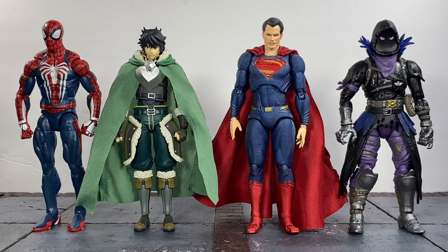For some extra comparisons, here he is standing next to the Marvel Legends PS4 Spider-Man, the Mafex Justice League Henry Cavill Superman, and a Jazwares Fortnite Raven.